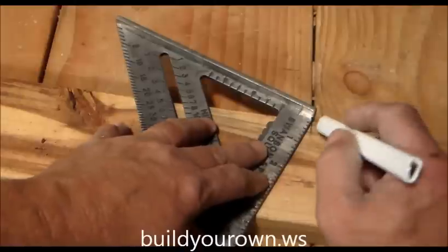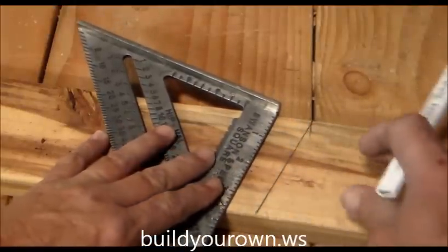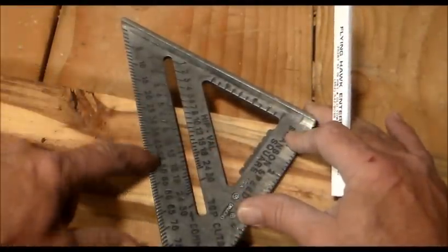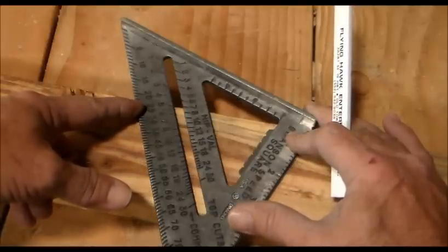Once you have your 5, simply make your mark, and there you have a 5-12 pitch. If you wanted to convert that into degrees, on the very bottom you have your degree scale. You'll notice the 5-12 is 22½ degrees, or half of a 45-degree angle.